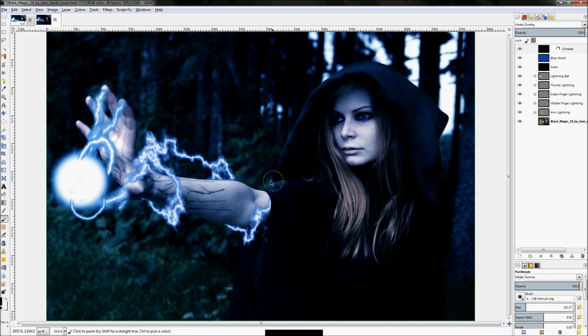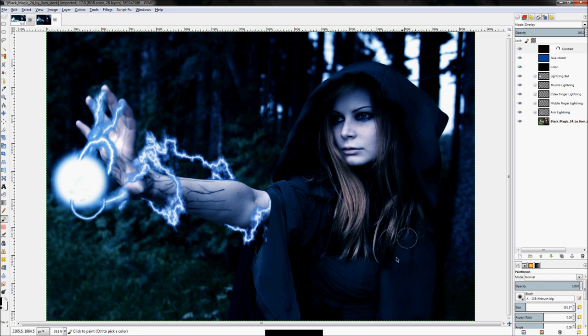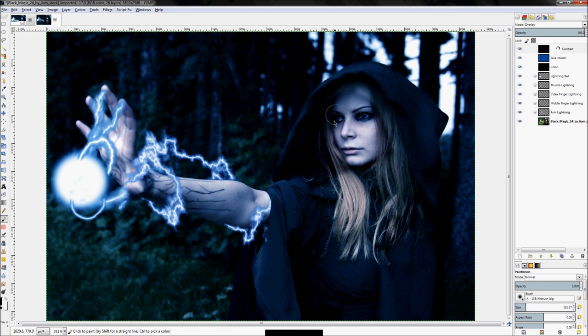I'm essentially just removing the darkness that the overlay layer has created — painting everything and then removing it as I see fit. Remember the lighting on this image has to be different than it was before, because originally it was without that lightning ball on the right side. But that lightning ball is creating a lot of light, so it's going to have a pretty strong effect on how bright this image is overall. You've got to keep that in mind and account for that.